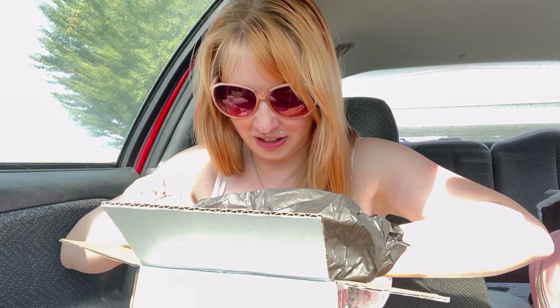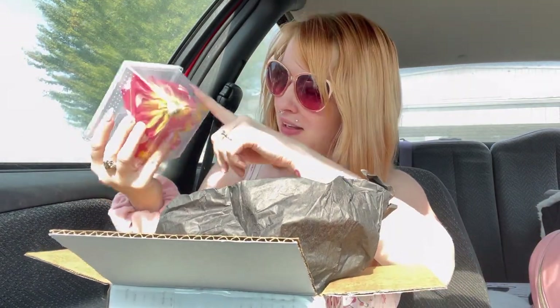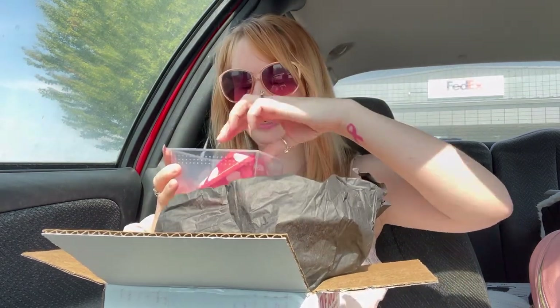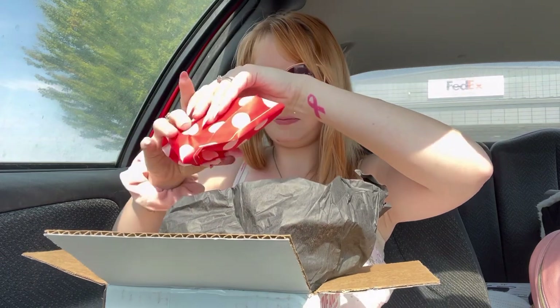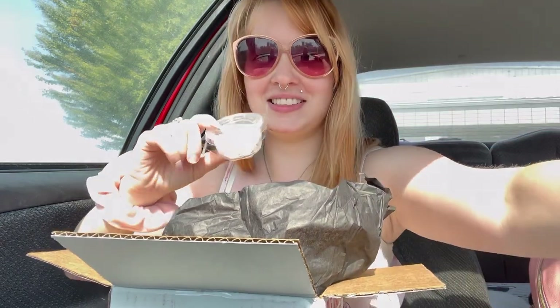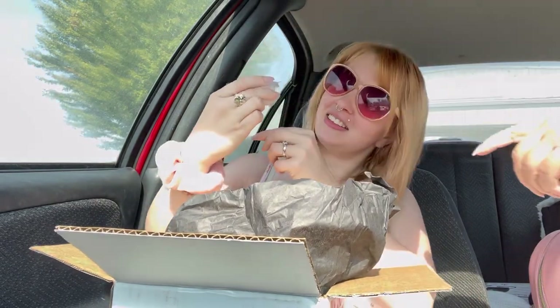She included a starter kit for the spider, which means it came with a little container, a little enclosure with a little flower. And this should be the spider - this should be the baby. Oh, he's so tiny. It's gonna be so tiny. He's over here. You see him?